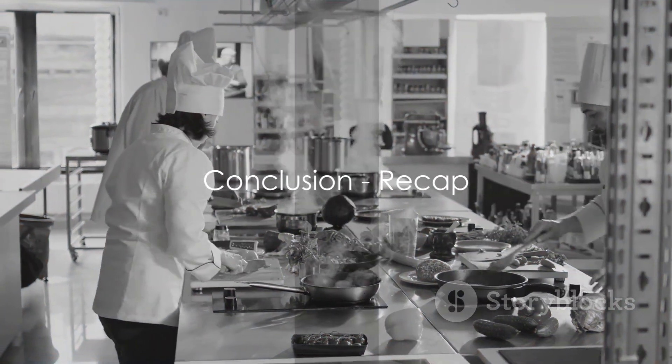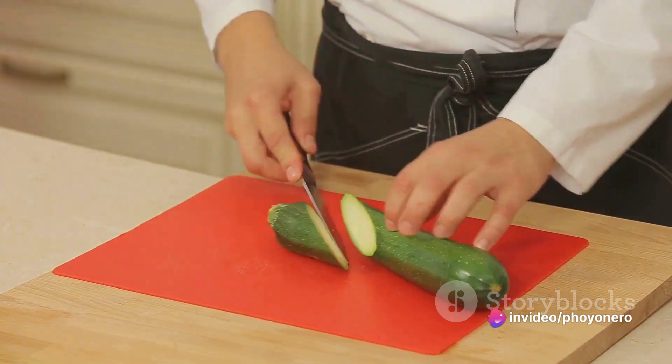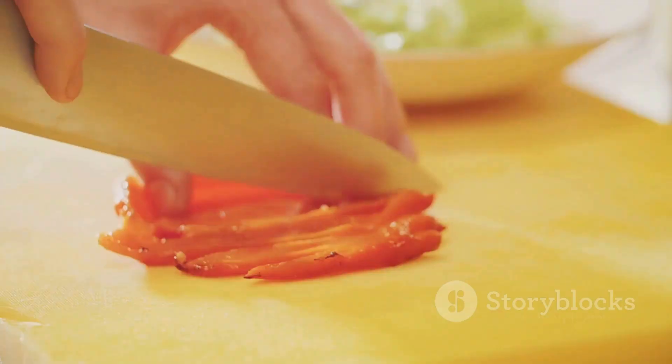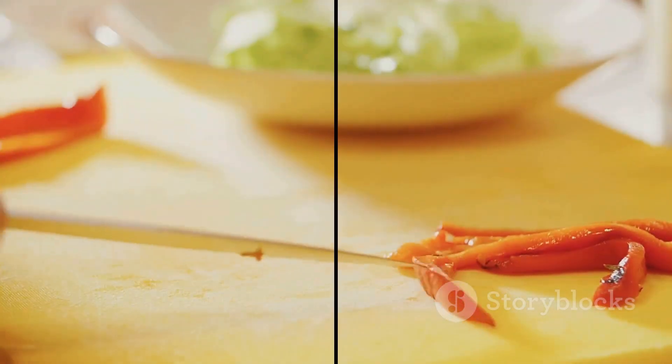In the kitchen, every tool counts, and your food processor is no exception. We've covered tackling over-processing, managing leakage, achieving uniform cuts, cleaning efficiently, and maintaining your machine. Master these tips and you'll be a food processor pro in no time. Happy cooking!